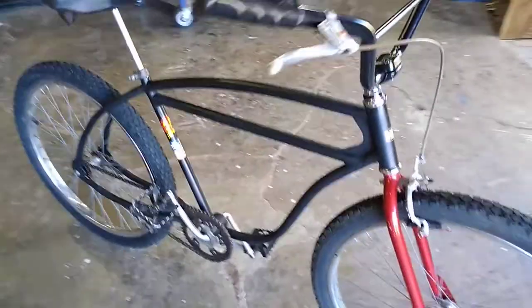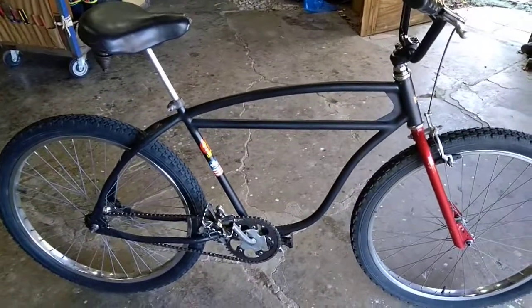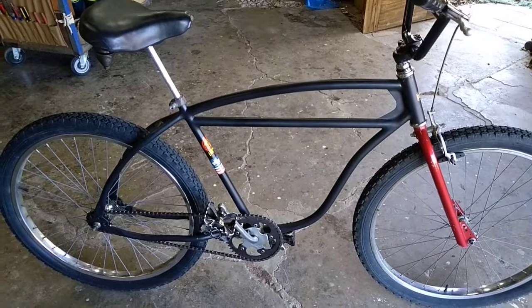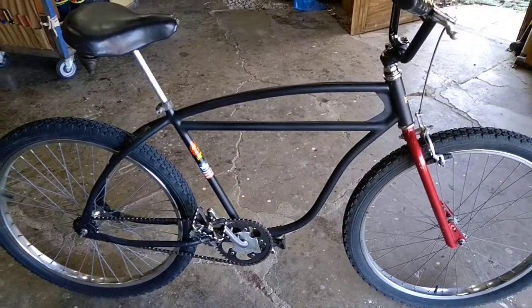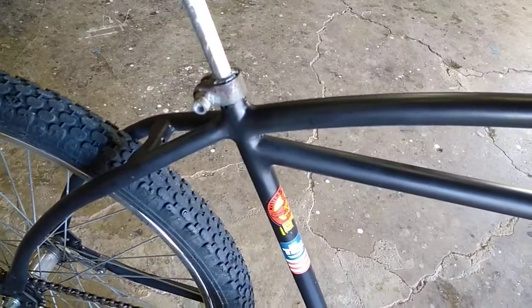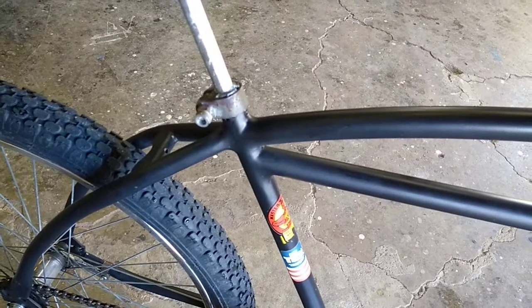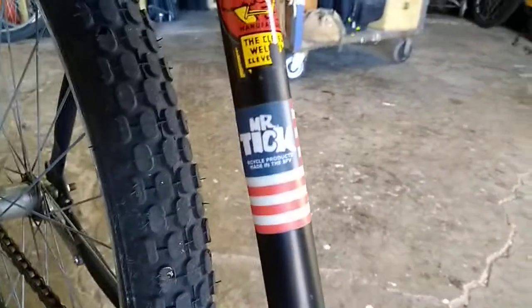The frame was worked by Chad Logan, Mr. Tick Bicycle Products. He did the gusset there — I did the template for that so the design is mine, but he did all the hard work. The whole frame has been reinforced with a ton of brazing. I'll remember to do a link in the description below for the picture folder of this build on my Facebook page, Bikeopolis.